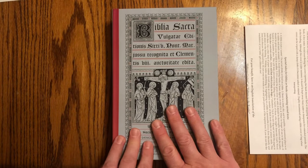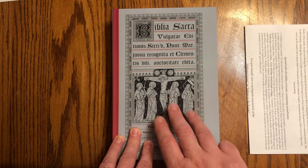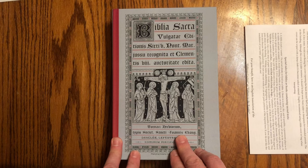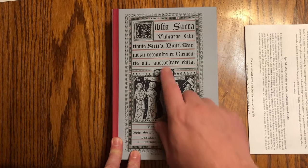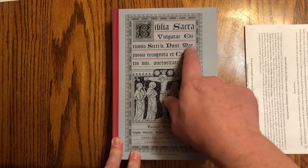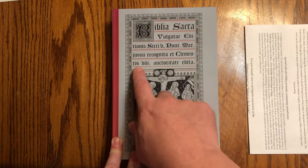First I want to talk about what this is. I wanted a copy of the Clementine text — the Sixto-Clementine Vulgate. That's what this is: Sixti Pontificis Maximi, abbreviated Clementis. So it's a Clementine Vulgate.